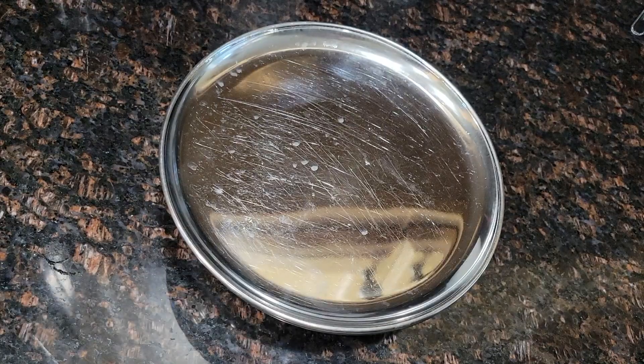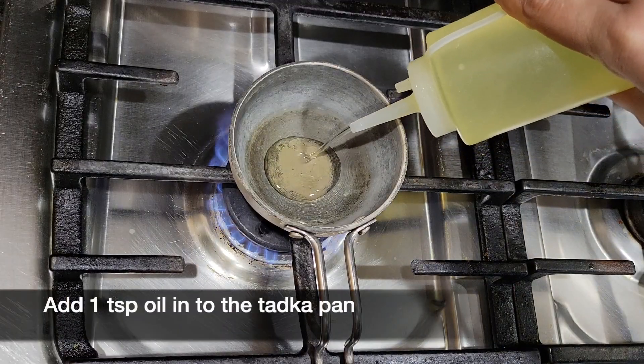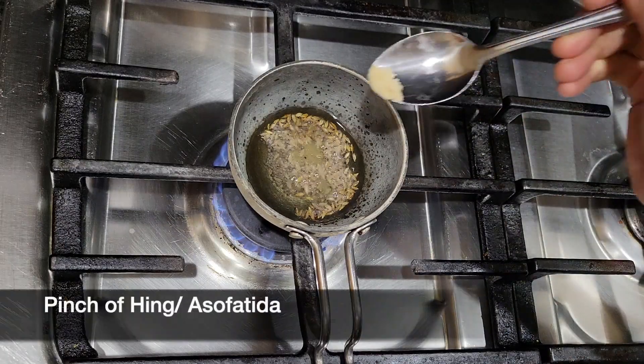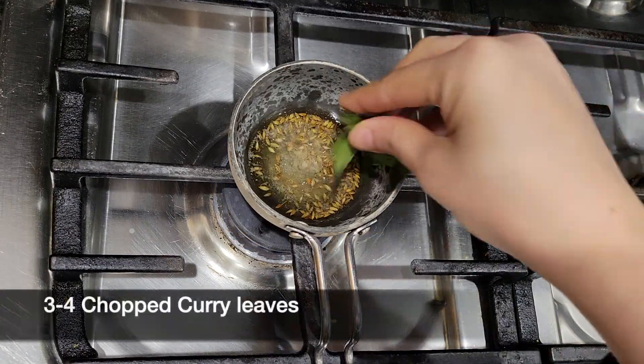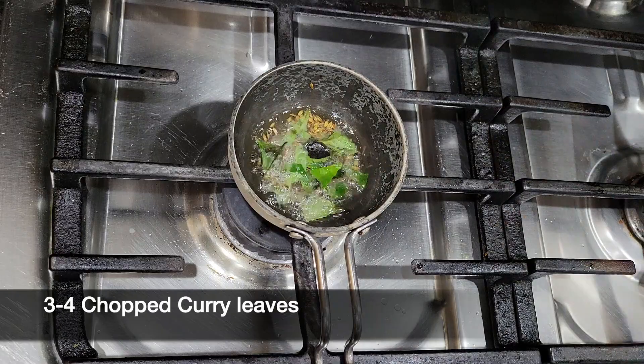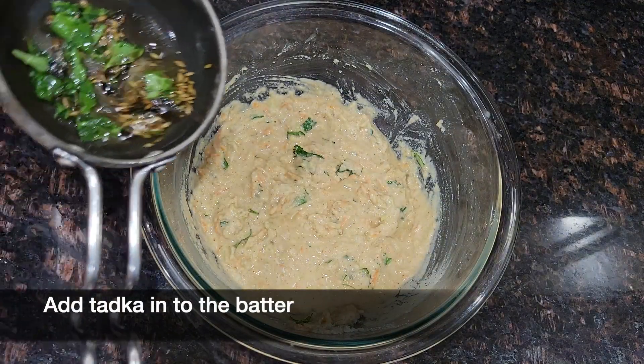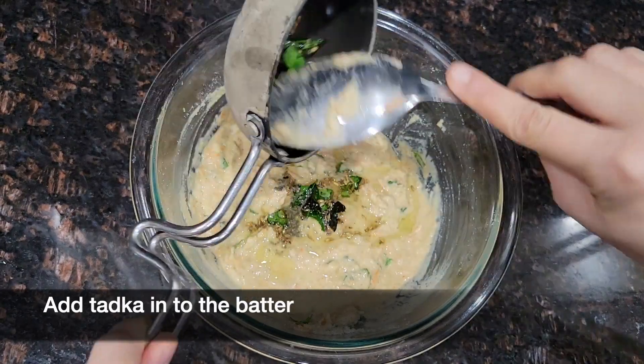Meanwhile add 1 tsp of oil into the tadka pan. When the oil is hot, add 1/4 tsp of mustard seeds and cumin seeds. Add a pinch of hing and 3 to 4 chopped curry leaves. Then add the tadka into the batter and give it a good mix.